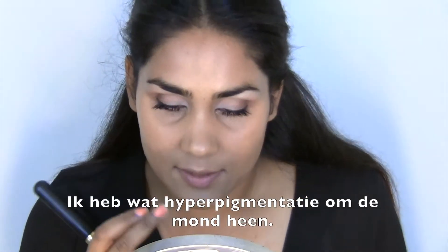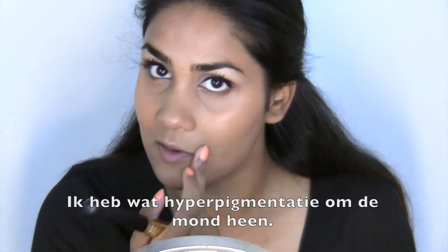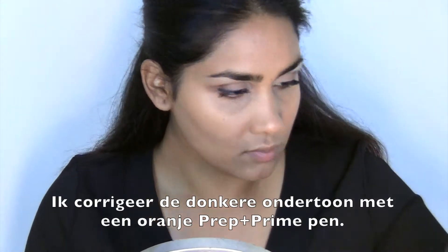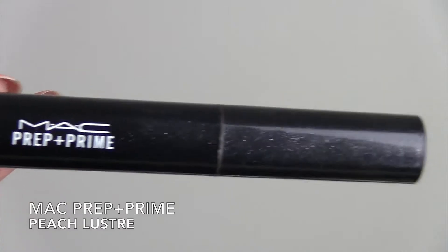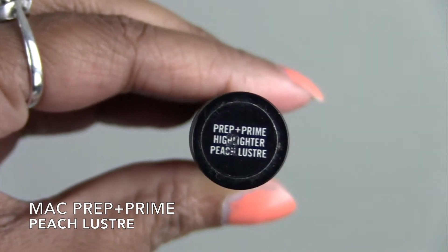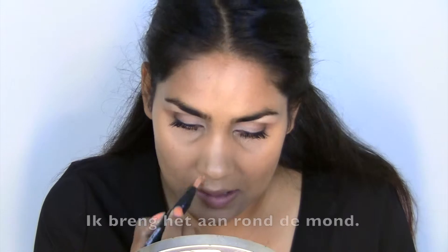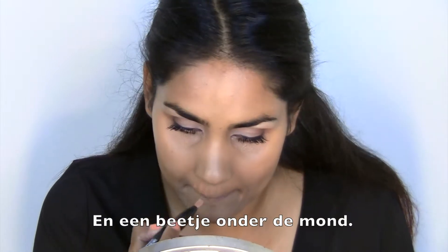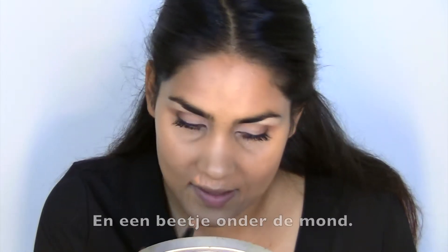Now I have a little bit of discoloration going on around the mouth so I'm going to correct that with a Prep and Prime pen. It's a highlighter actually, but I like to use it to correct these dark spots. I'm just going to apply it around the mouth and then a little bit underneath the mouth.